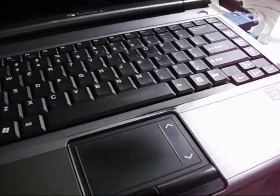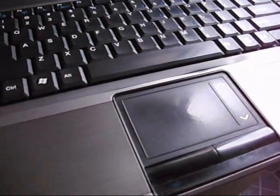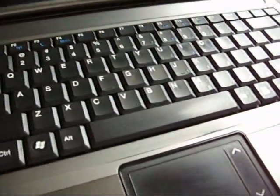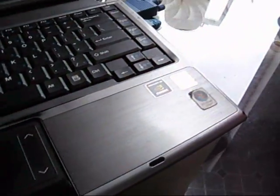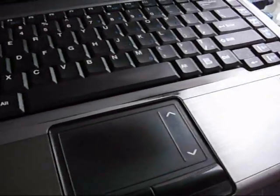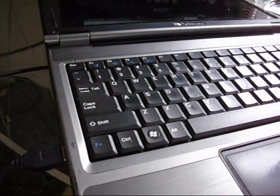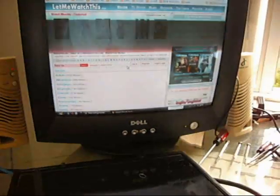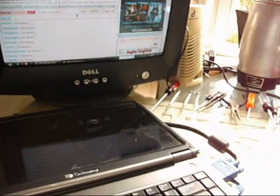Today I'm going to clean it out. I've had it for two and a half years and I've never cleaned it. I've cleaned the outside — the screen, the keyboard and everything — but I've never cleaned the inside. The fans have been causing it to overheat and shut down, especially when I watch movies on LetMeWatchThis.com.